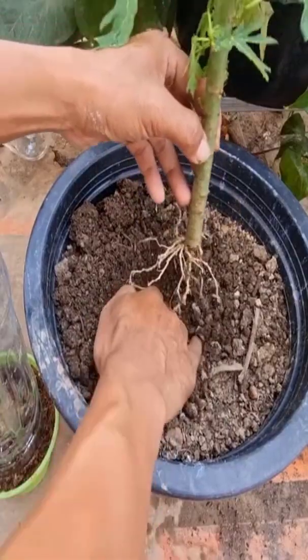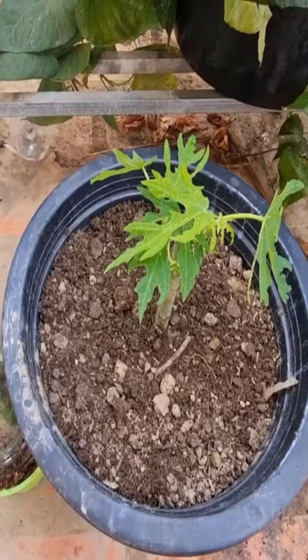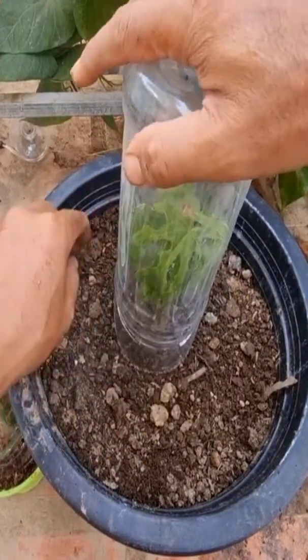Then cover with plastic. After 50 days, the roots will come and the plant can be moved to a pot and taken care of. Thank you.